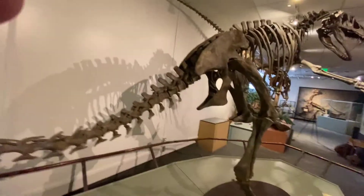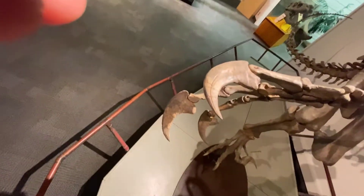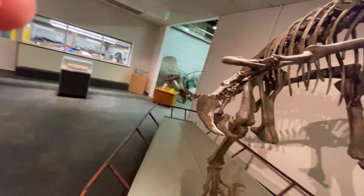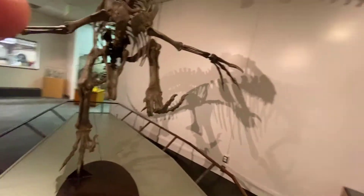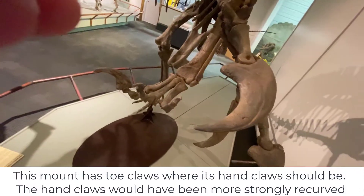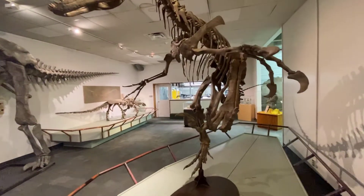One of the really interesting facts about Utahraptor: these hand claws visible from up above are actually foot claws. The hand claws of this particular animal are even more recurved. So this particular mount has these gorgeously splayed open hands, but the claws on the mount are actually toe claws — an example of a mount that was put together before information was subsequently learned.